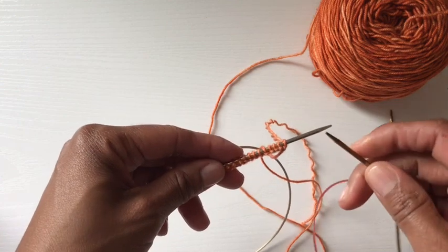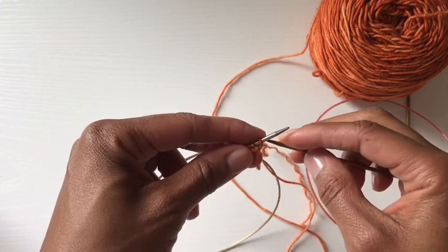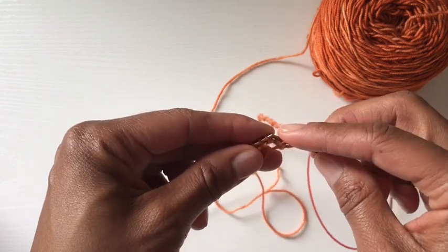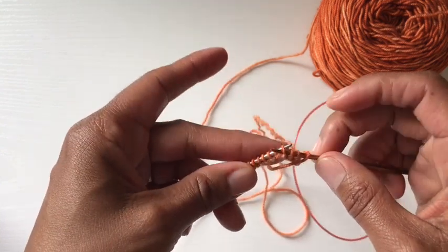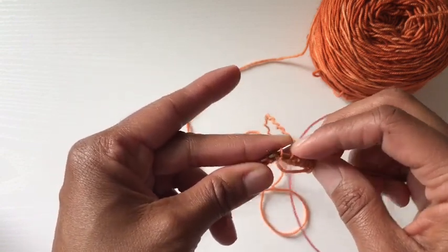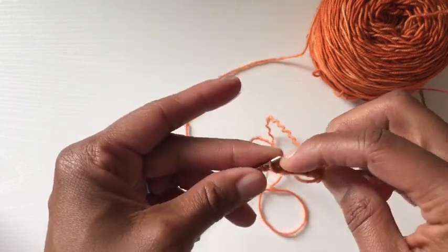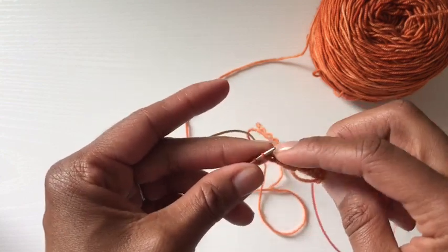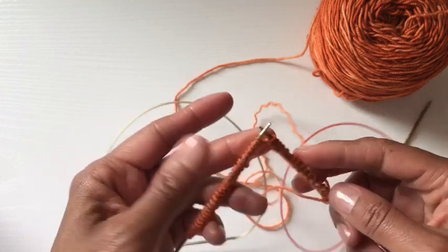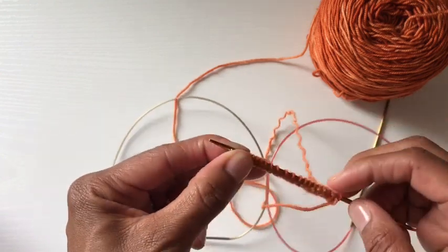Now I'm going to pick up the second needle and transfer half of those stitches onto it. I'm going to come a little closer — I'll slip those stitches as if to purl from the left needle onto the right needle. Very standard. You usually slip as if to purl unless a pattern tells you to do otherwise. I'm just moving the stitches over.